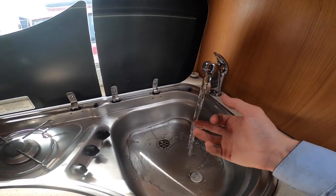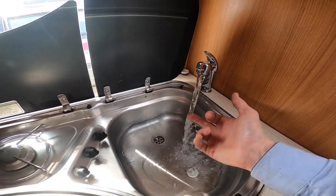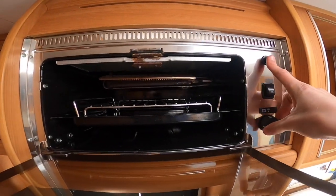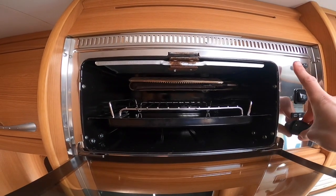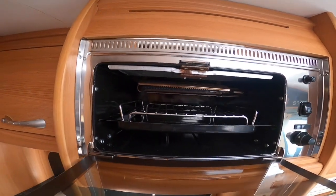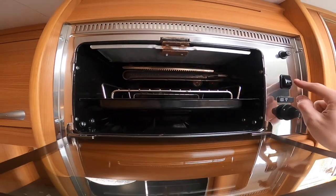This is just showing that your water pump's working and that water is getting warm, which means your water heater is working as well. Above you've got your Smev grill — there it is lit — and you've got a light on there as well at the back.